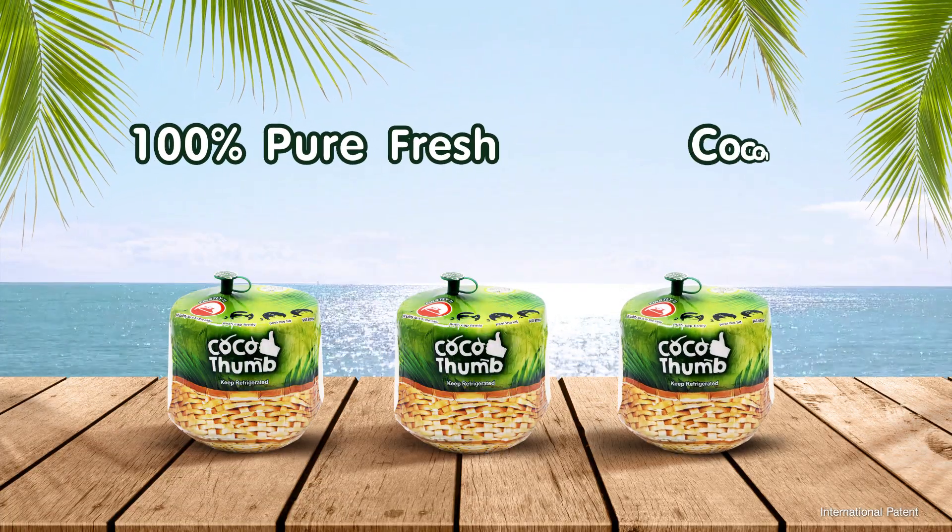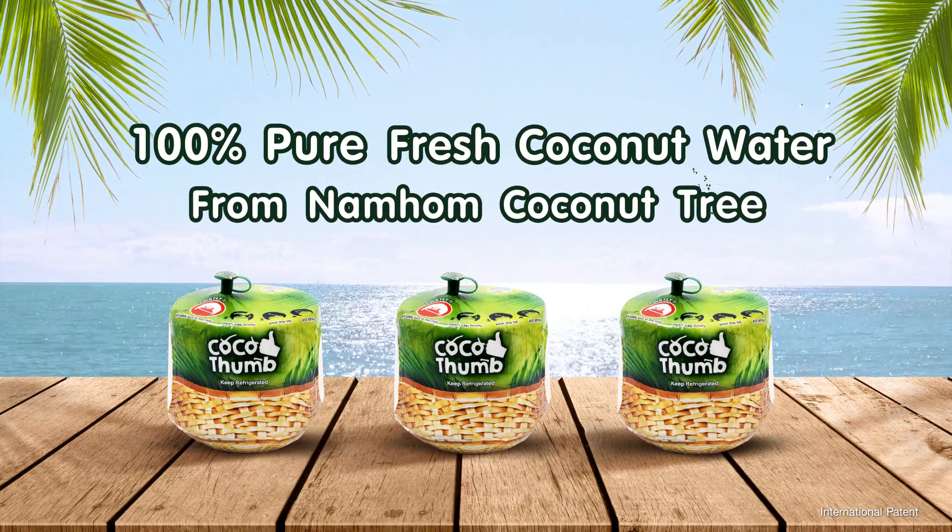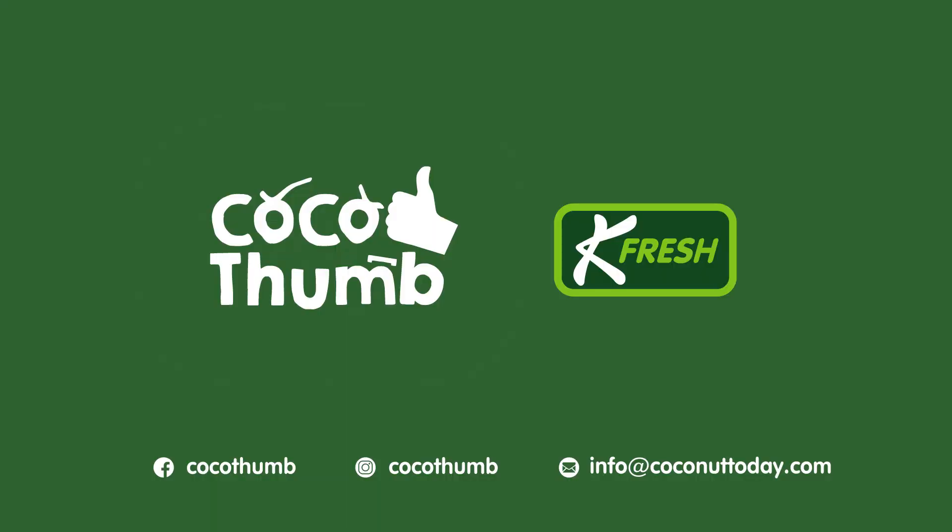With our 100% pure fresh coconut water from Nanhum Coconut Tree by Cocoa Thumb!